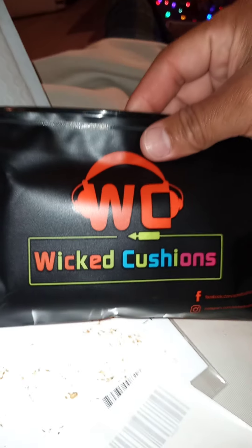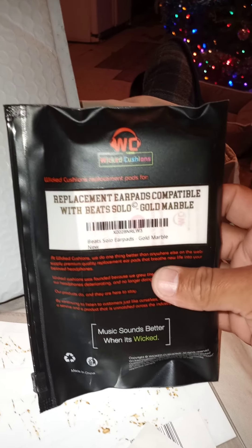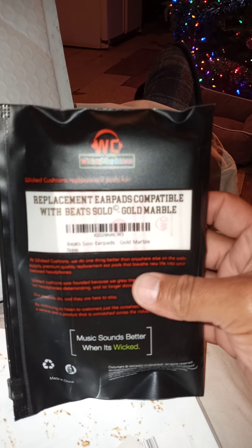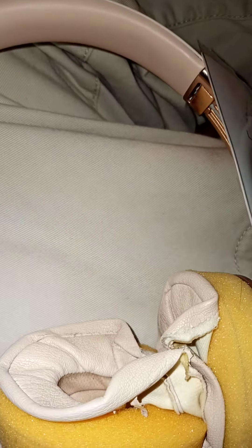I'm going to go ahead and do it all at once — cushions and the headband. Just like you saw on their videos showing how to apply all of this. This is what it comes in, and I'm going to make the attempt to go ahead and fix the headphones. Hopefully this works.